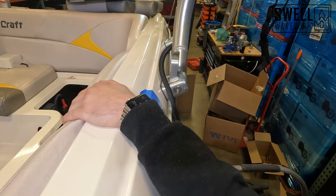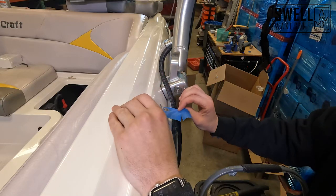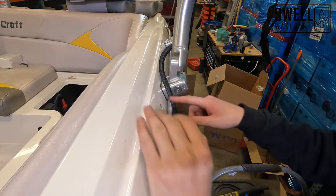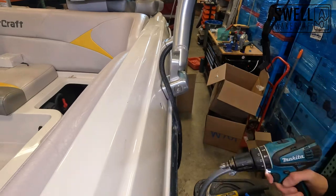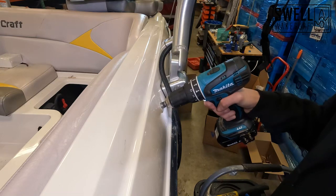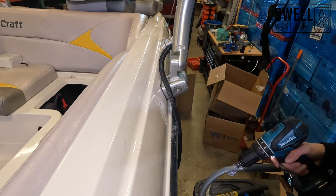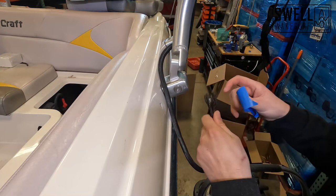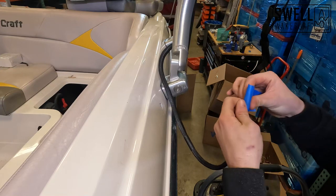We're all the way through. We've got a nice clean hole there. We'll take our bevel bit and countersink this hole out to make it clean. I'm just going to take a piece of tape and tape the end of our wire loom just to keep it so I can actually slide it through this hole without it bunching up.